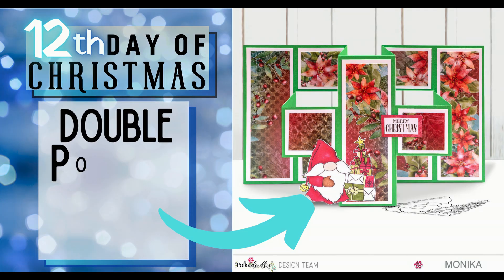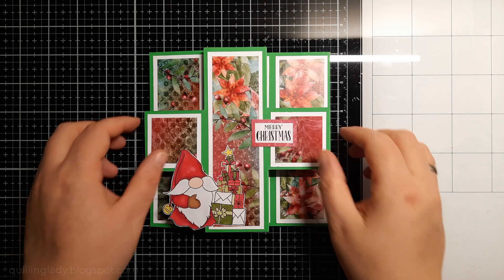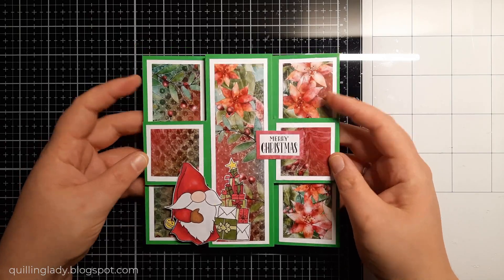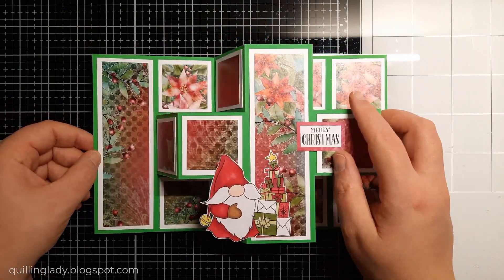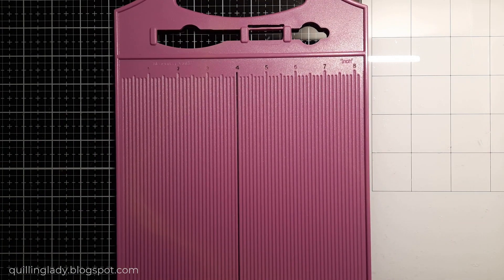Hello, it's Monica from Crafting with Cooling Lady and welcome to my 12th Day of Christmas project. In today's video I'm going to show you how to create a double pop-out Z-fold card with no cutting dies. It folds flat in a six by six inches envelope and you don't need any cutting dies to create it.